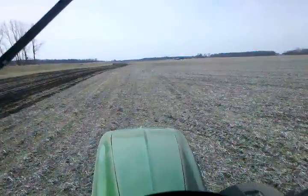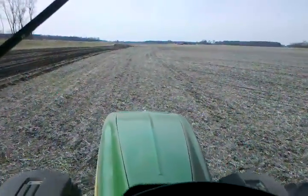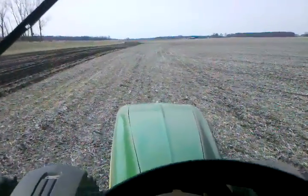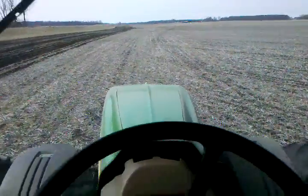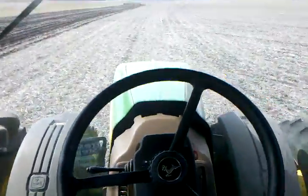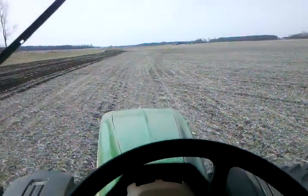We're here on the last day of March 2011, putting on fertilizer for the second day, getting ready for planting. As you can see, no hands — we're auto-tracking here using GPS to guide the tractor.